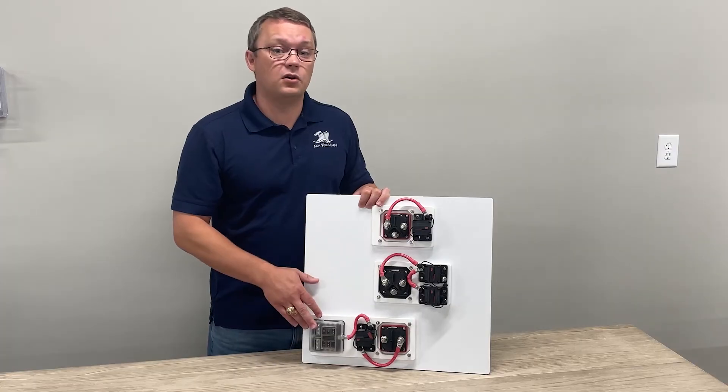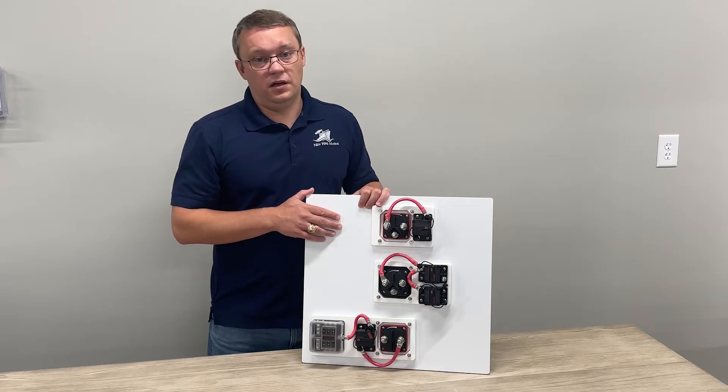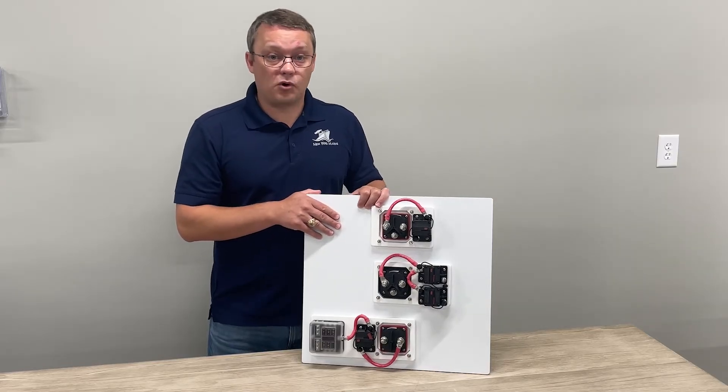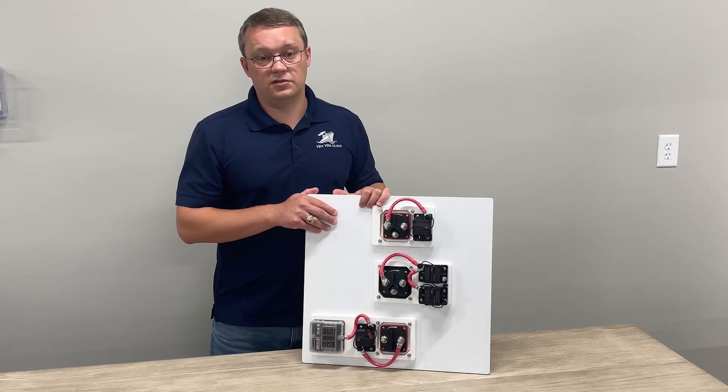Each one comes with professional OEM quality battery cables wired to make the install quick and easy. Learn more about each specific product on our website newwiremarine.com, and stay tuned for more RigPro product releases coming soon.